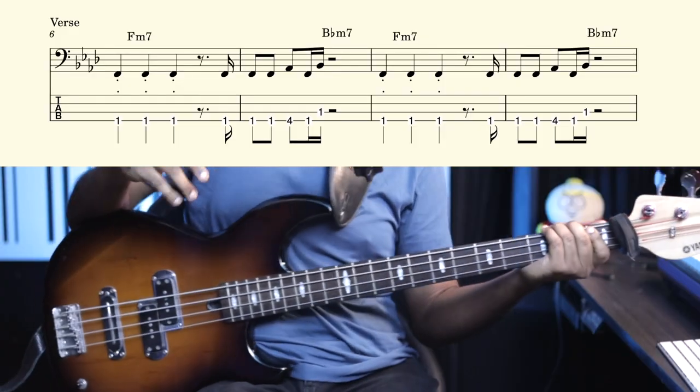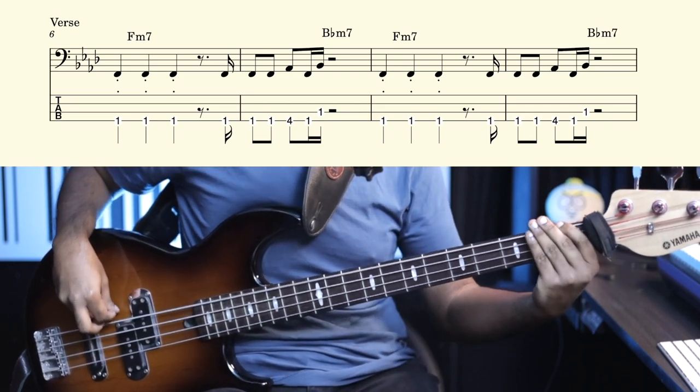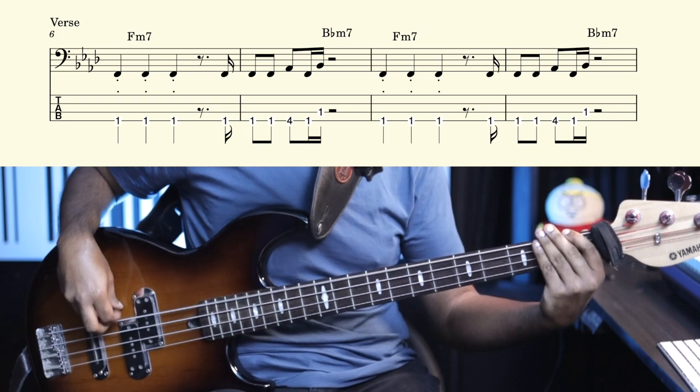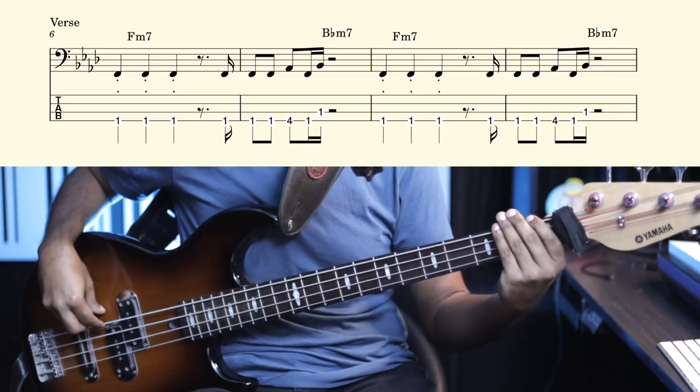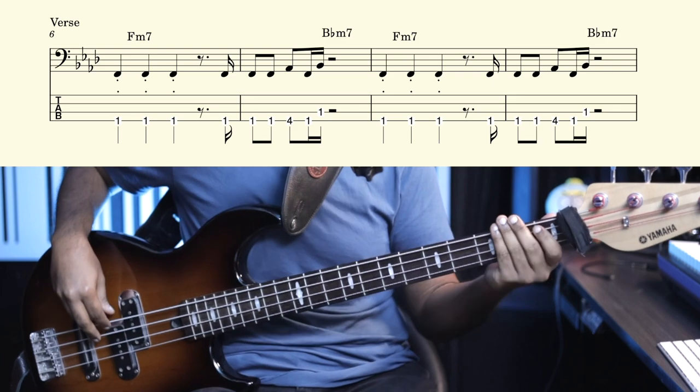This is pretty much the bass line used in the entire song, but there are a few more variations. For the verse part, you play the same bass line, and Freddie is singing pretty much highlighting the same bass notes. The bass line would be two rounds of that F line, and you don't have to do the pickup during the verse — that's not needed in the original at least.